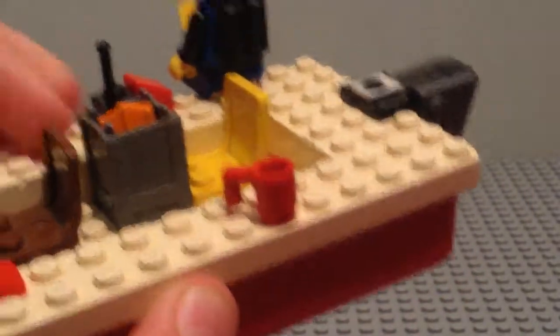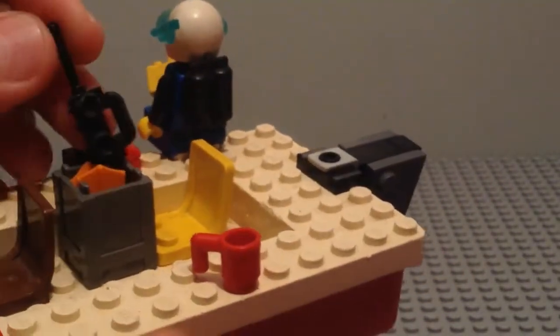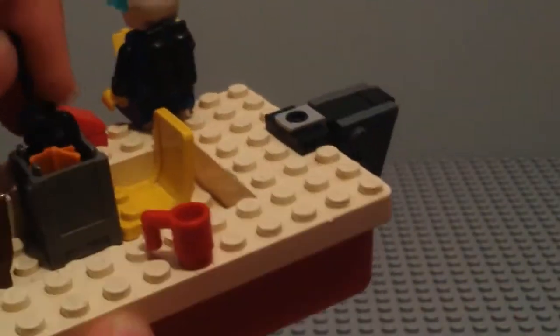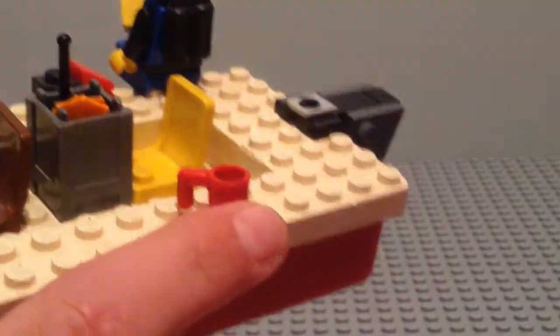Also in the boat we have this storage area with a walkie-talkie in it and some other stuff, as well as another seat here and a classic Lego coffee mug.